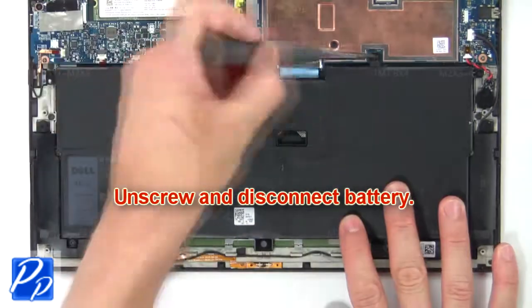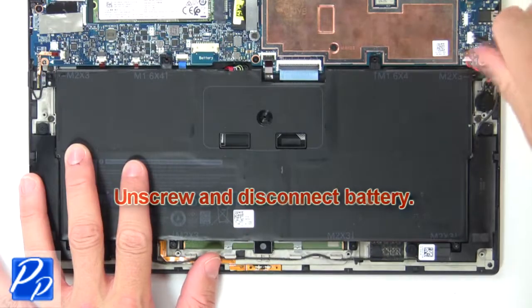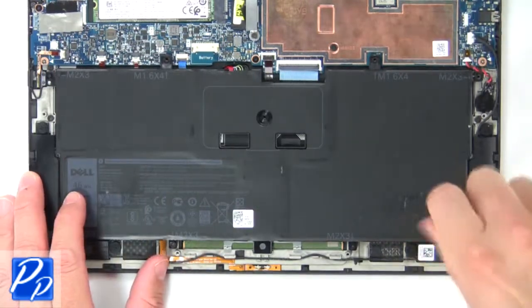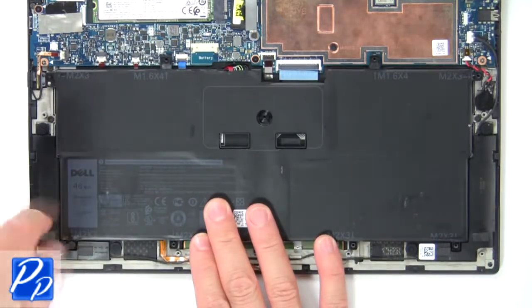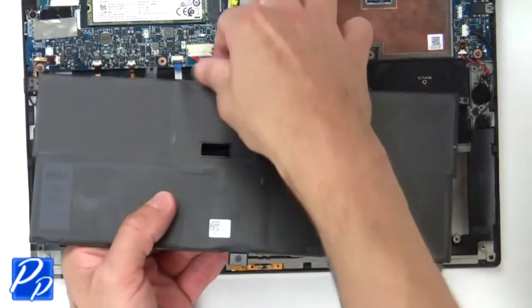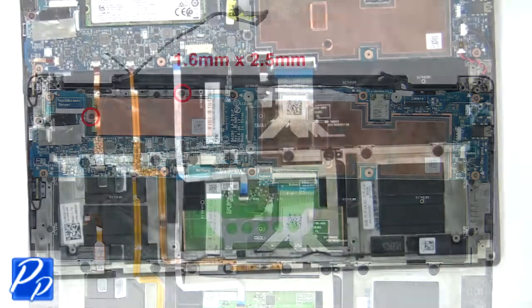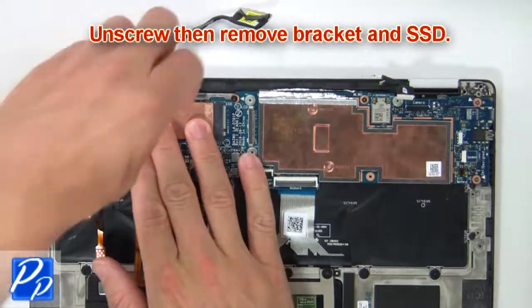Now unscrew and disconnect the battery. Then unscrew, remove the bracket, and remove the SSD.